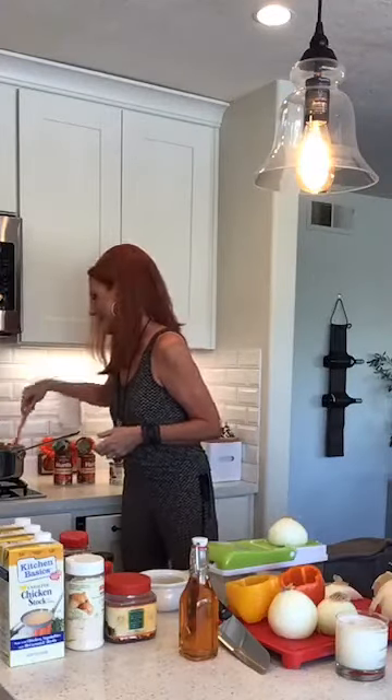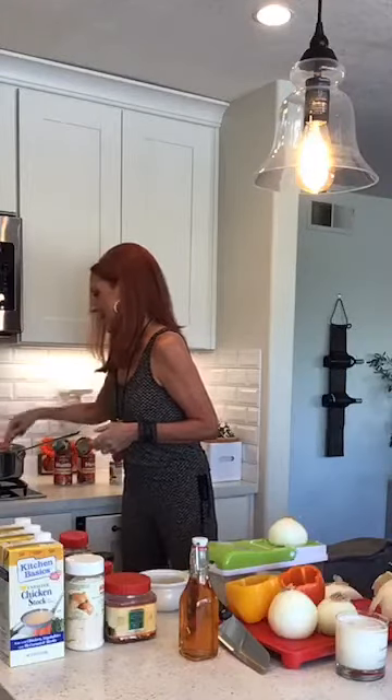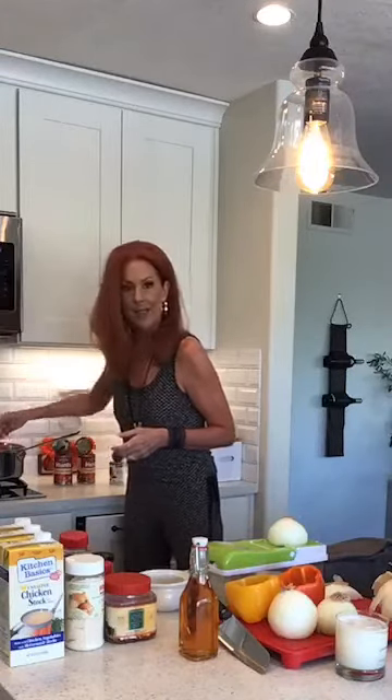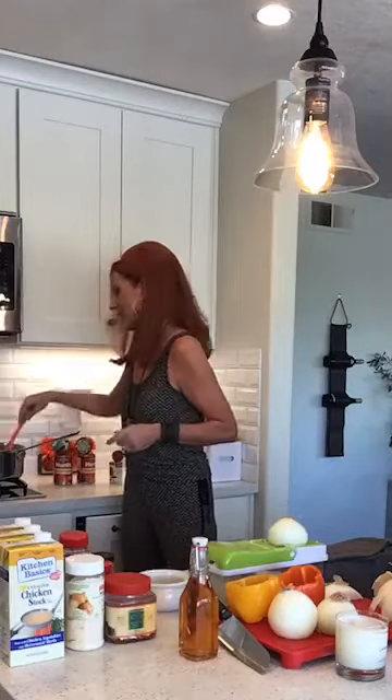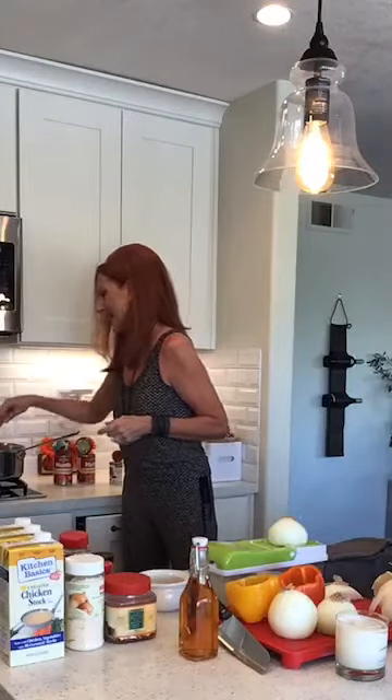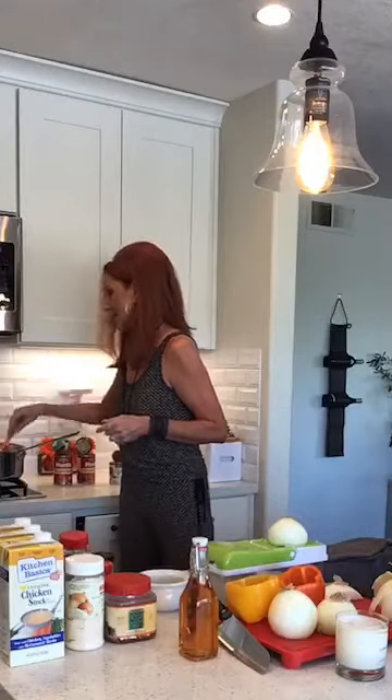Everybody just needs to stay in the game: do your job, wear your mask, wash your hands, don't touch your face. Stay physically distant while staying socially connected and I think we'll get through this.